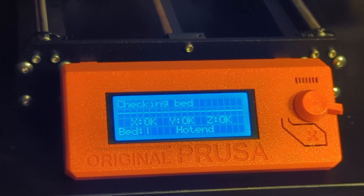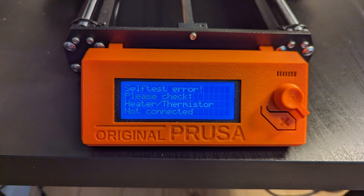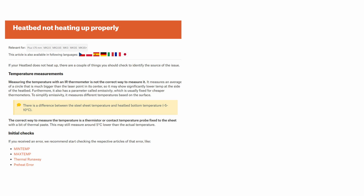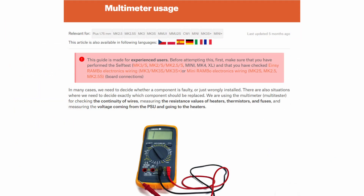While going through the calibration wizard's self-test, when it came time to check the heat bed, it stopped and displayed an error message. Judging from the error messages and the fact that the heat bed wasn't heating up, it was clear I was dealing with a heat bed issue. I consulted Prusa's help website and read through two articles: 'Heat Bed Not Heating Up Properly' and 'Preheat Error.' Both articles had a step requiring a multimeter to test components and linked to an article called 'Multimeter Usage.'